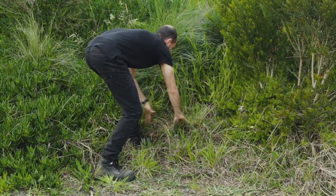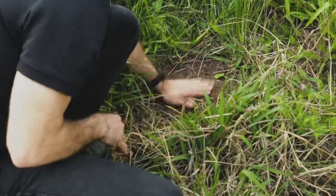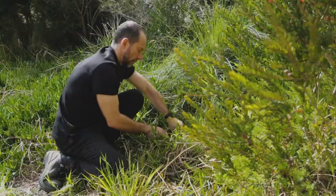Make sure you pick a spot with the right amount of sunlight and proper soil conditions for your chosen native. Slowly dig your hole, trying to create a hole that is slightly wider than your pot and about the same depth.